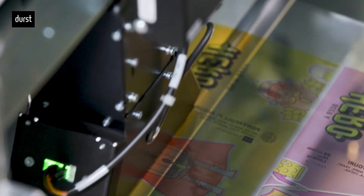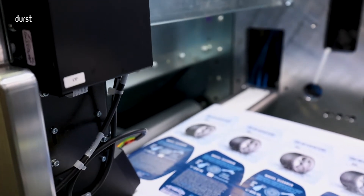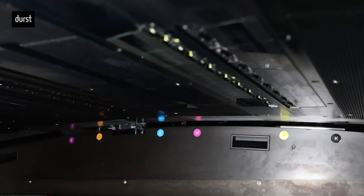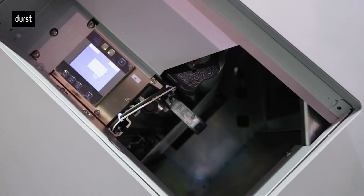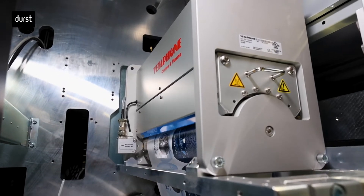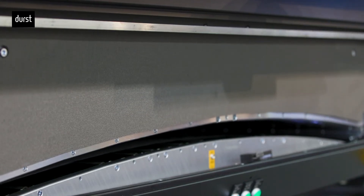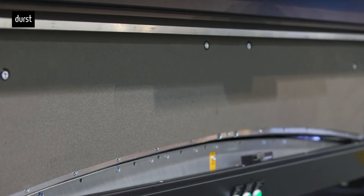The Tau RSCI also uses Durst's proprietary vision system for print head and density alignment. The print heads themselves are specially protected — the press is constantly measuring the material thickness, so if any abnormal thickness is detected, such as a bad splice or broken edge, the print heads are quickly lifted up while the press is running. Once the material damage passes through the print section, the heads are moved back to print position and the press continues to print and register.